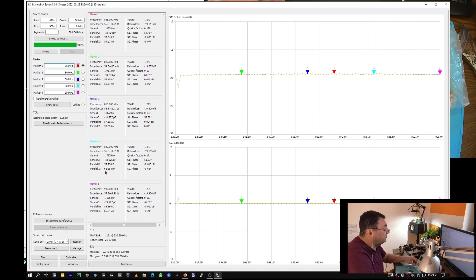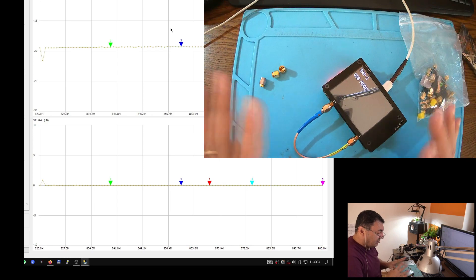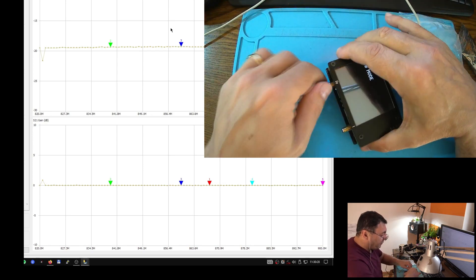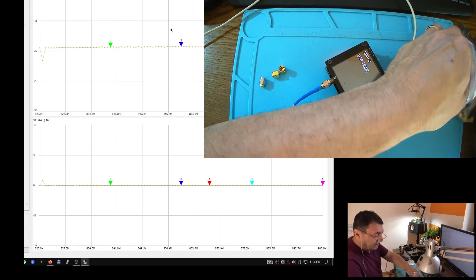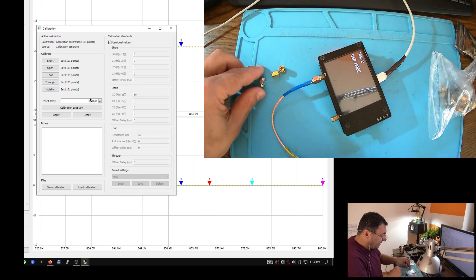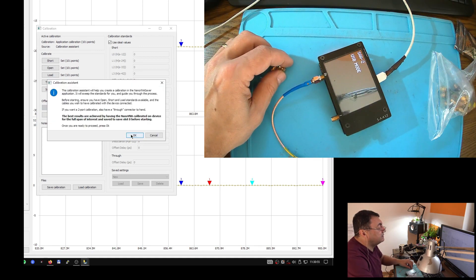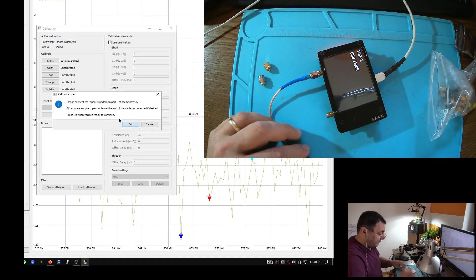Let me save this calibration as test one. Now let's do calibration a different way. I'm going to do a calibration through a wire — some people consider that necessary because we are using all kinds of connectors and adapters. Let's do the second calibration through the adapter wire. Start the calibration assistant — short, there we go.